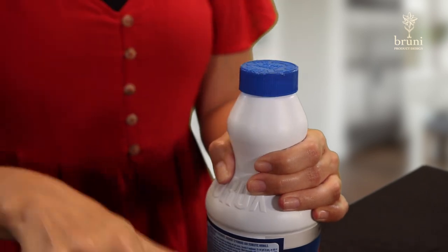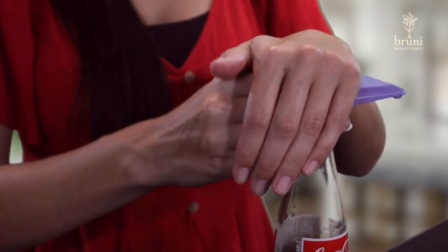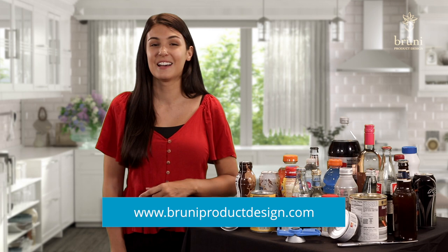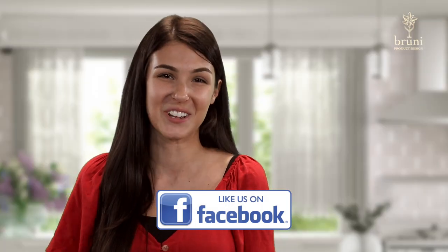Don't struggle anymore with a hard-to-open bottle top, deal with a bottle spill, or drink another stale beverage. With this new bottle opener design from Bruni Product Design, you'll have one more thing simplified in your life and open and seal a bottle top with ease. For more information and to order yours today, please visit BruniProductDesign.com and be sure to like and follow us on Facebook.